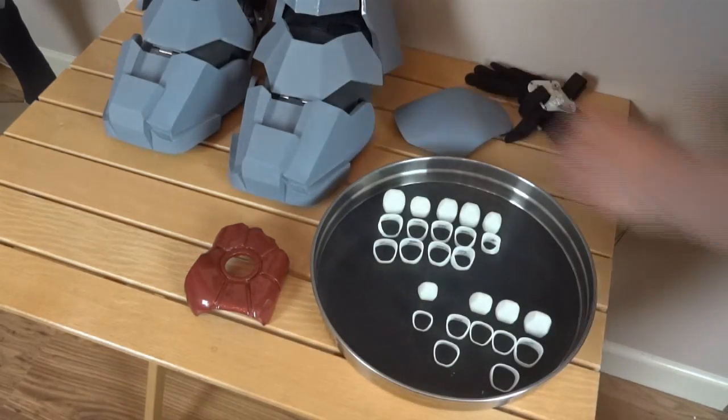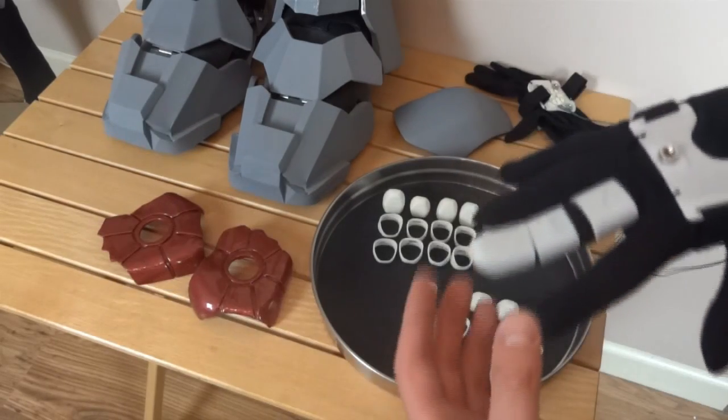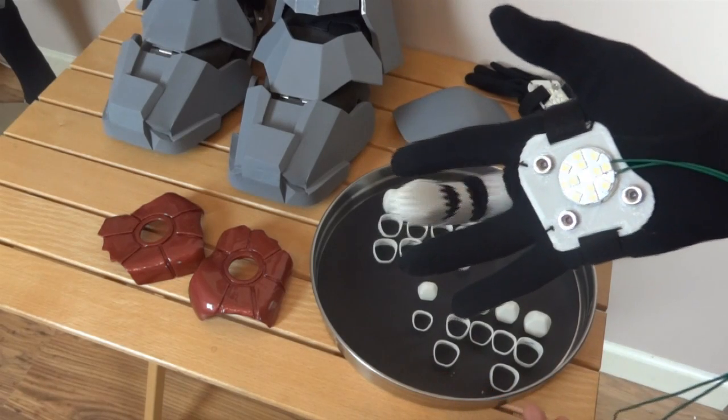The next part of the hand video was to do a similar thing to the fingers that I've done with the palm, so that you can basically put the glove on and then slot the fingers on in one go, which would mean joining the segments together with something flexible.